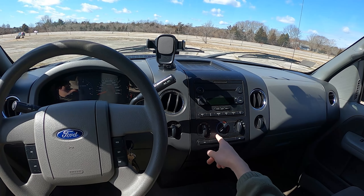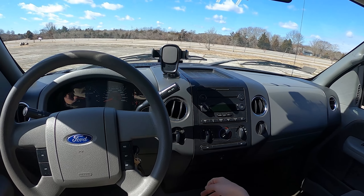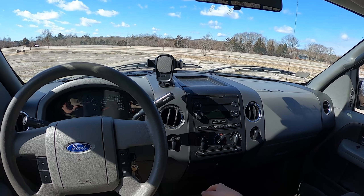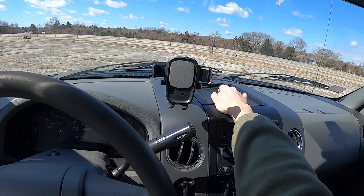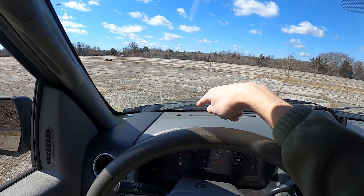It has single-zone air conditioning and heat with four speeds and a good amount of modes — very easy to use, even with gloves. Up here you get a small rubber-lined storage area so your stuff won't slide around. Over here is the automatic headlight sensor.